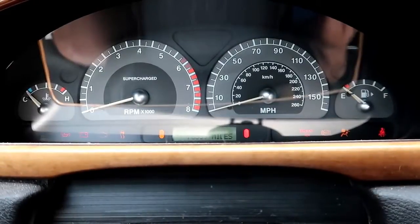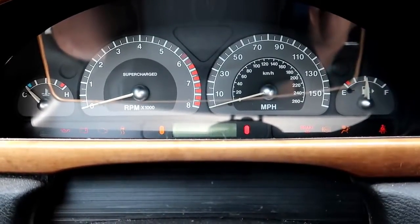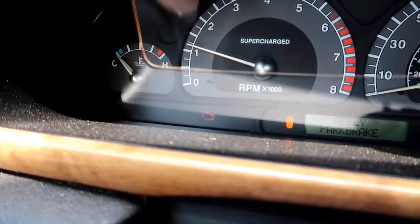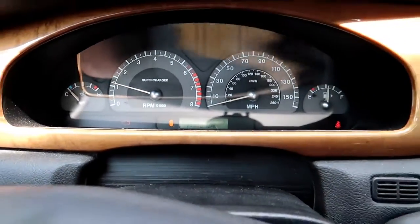I bought the Jaguar. It came with a check engine light. Let's see if that still pops on for us here. I'm pretty sure I know why that's there, but we're going to confirm using our code reader, and then we're going to try and repair that.